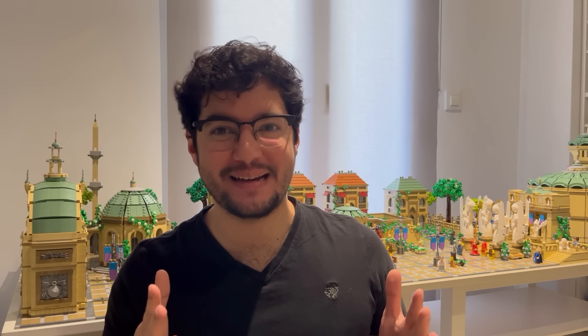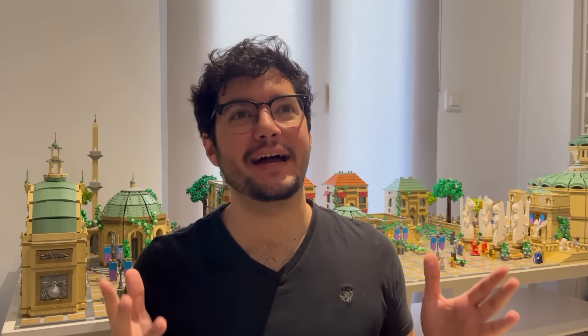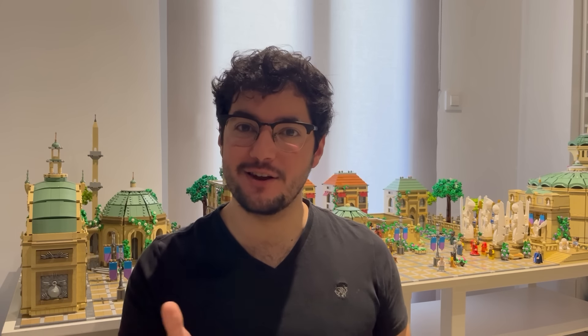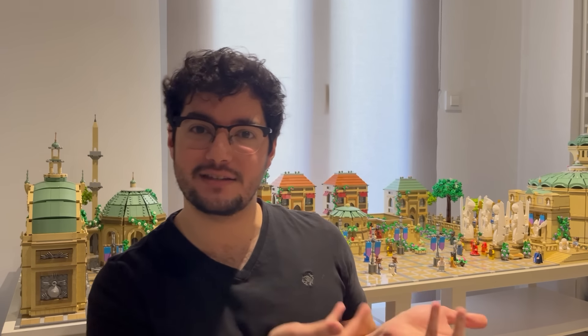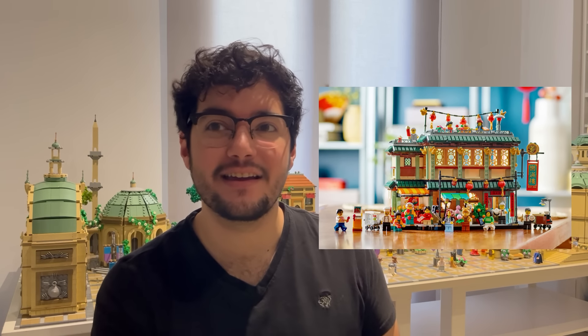Hey guys and welcome back to the channel — I know it's been a minute, but it's really great to be back. What better way to come back than with a brand new MOC? As you guys know, January 1st was a big LEGO release day, and with those releases came this set, which is the Chinese New Year Family Reunion set.